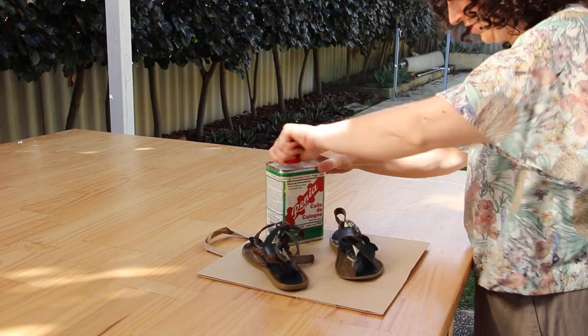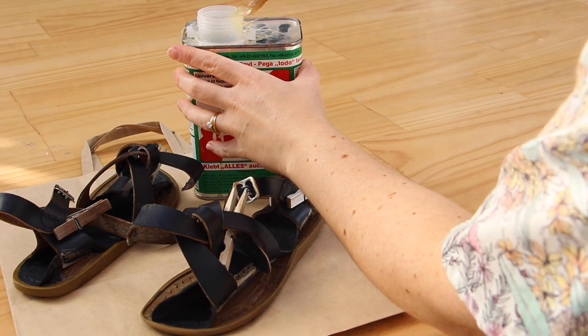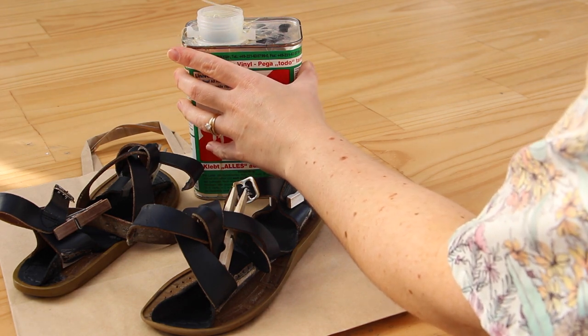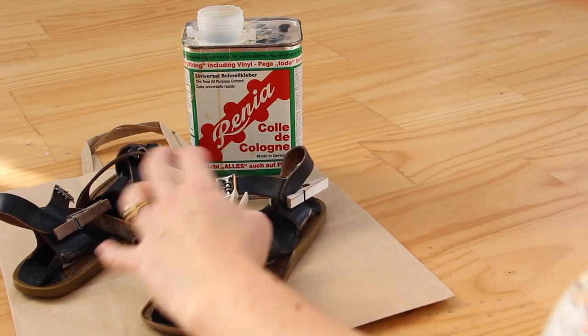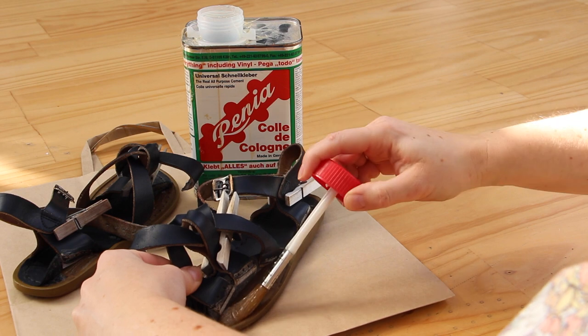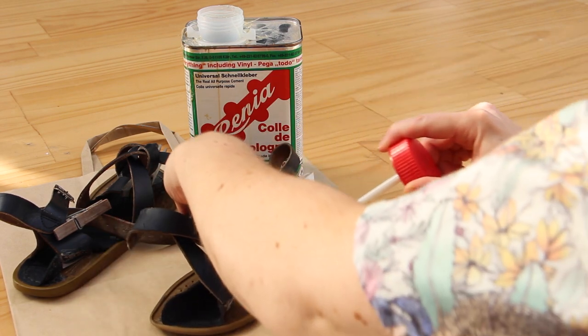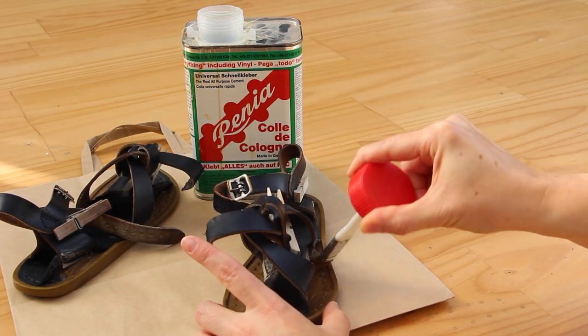I have a love-hate relationship with this glue. It's really important to get the glue on both sides — you don't just want to put it on one side, it has to go on the insole and the outsole.